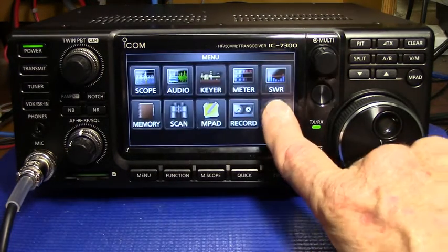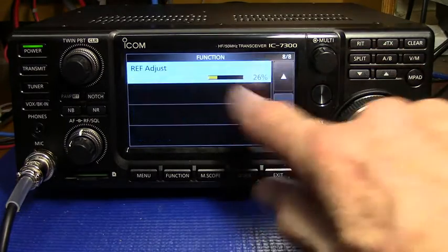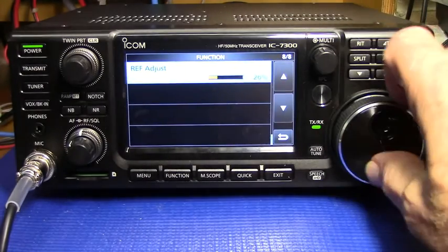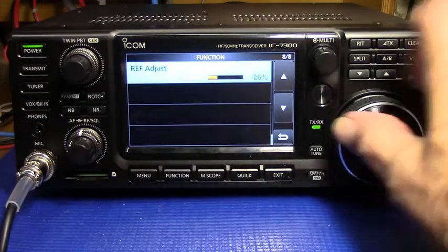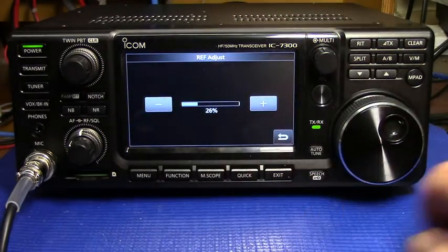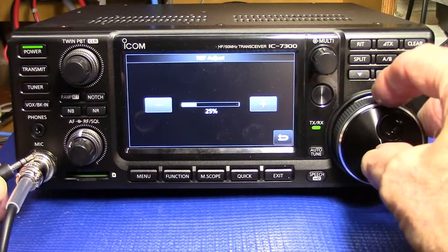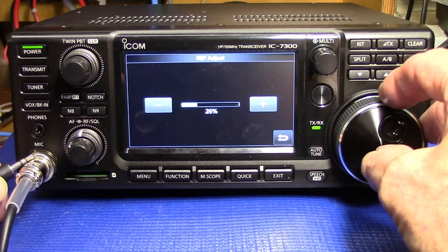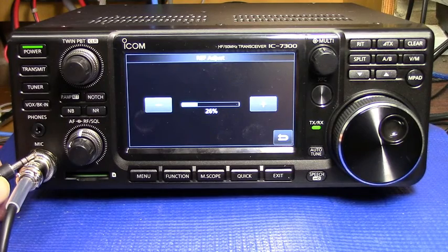We go to menu, set, function — reference adjust is the last item on the list. I've already scrolled down to it, so we'd select that and again we listen to that beat note and we adjust for the slowest beat, which we have there.